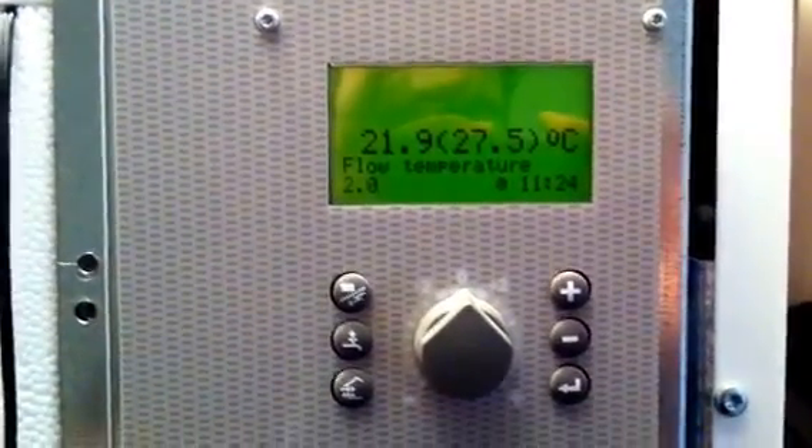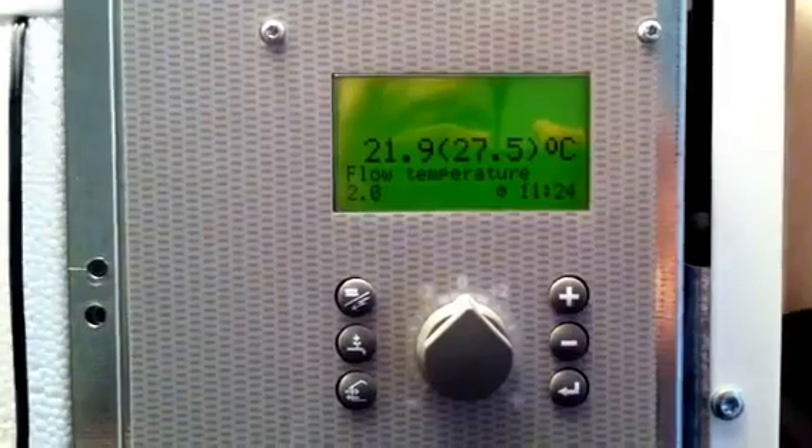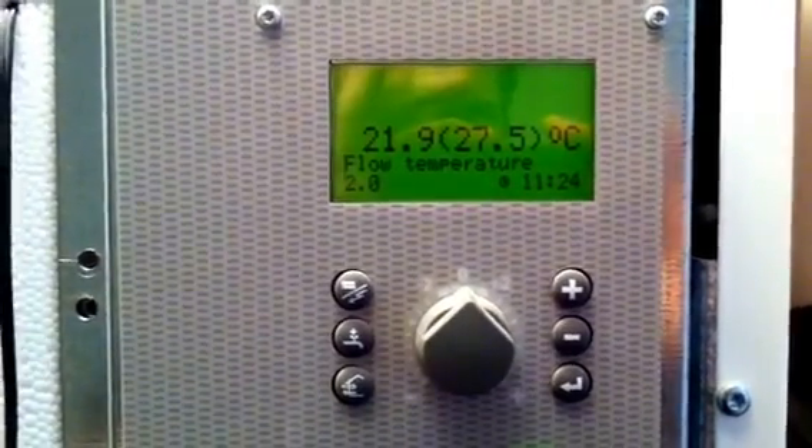I'm going to show you how to take your running hours and starts for your heat pump. As you can see we're on menu 2.0, which is normally your default menu.